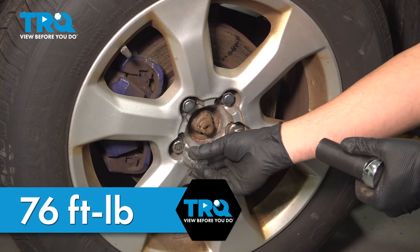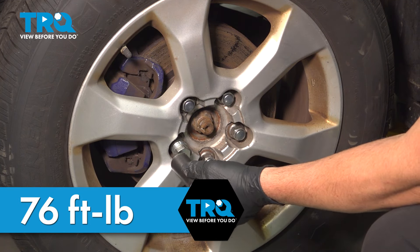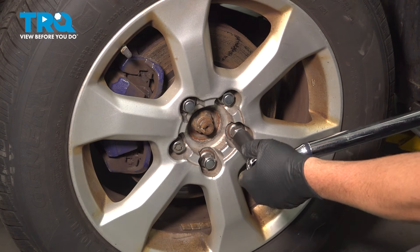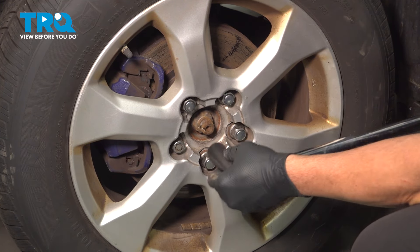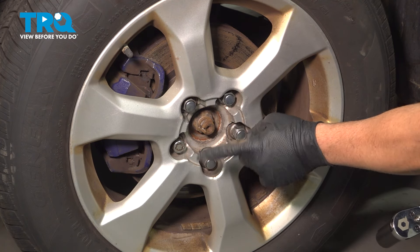We're going to torque down our lug nuts to 76 foot-pounds. If you have a locking key, go ahead and tighten that one down first. If you happen to have a center cap, go ahead and pop that on.